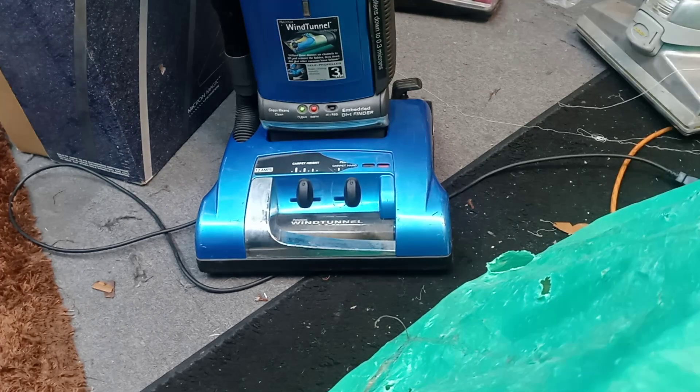Here are some common problems on Hoover Wind Tunnel self-propelled vacuum cleaners. If the roller brush isn't spinning, this is what I'm going to have you look for.